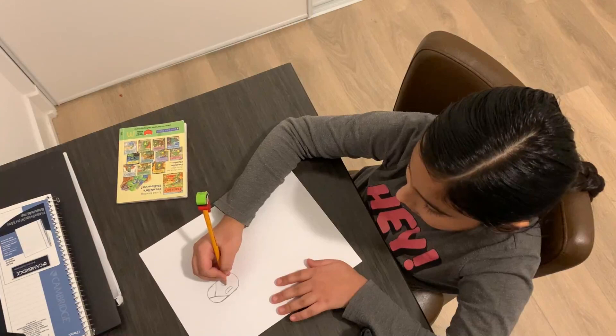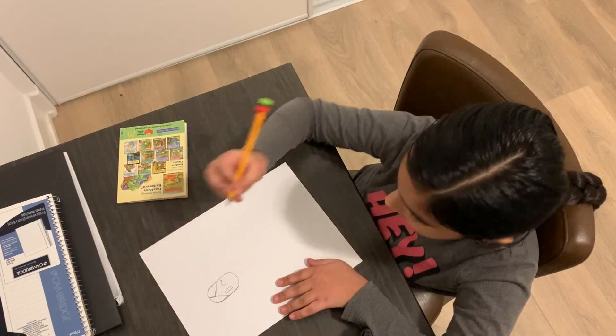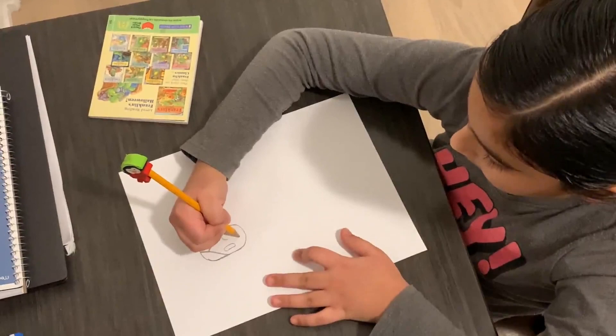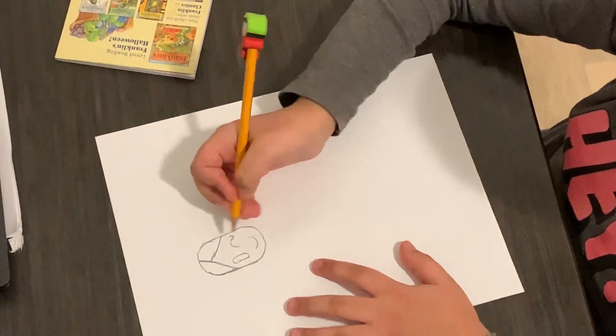And I'm going to make her wingtip eyes. So first, you do kind of like a start of a rainbow, and then make a little kind of curve. Next, you can draw a nice smile.